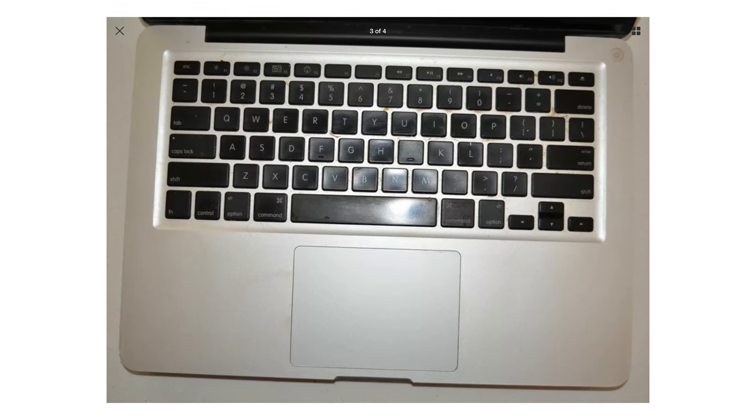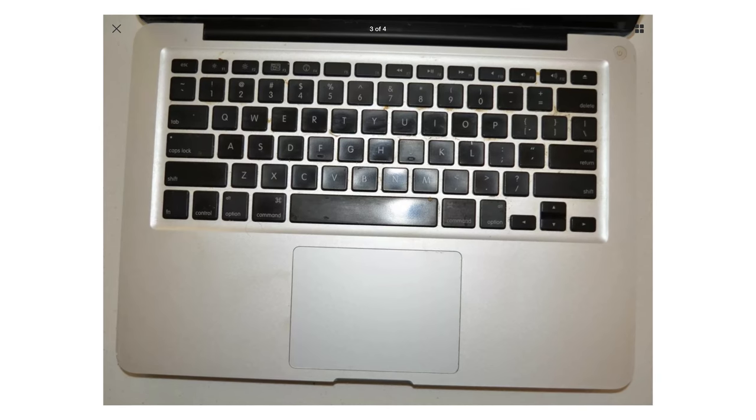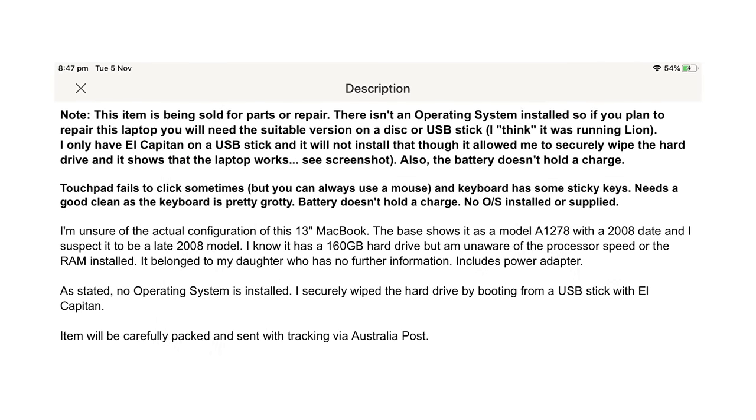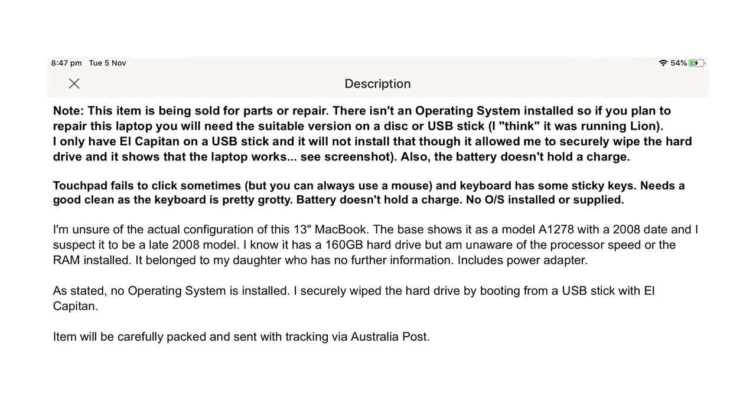Several photos lead me to believe it's the base model 2008 unibody MacBook because it doesn't have a backlight. Apparently the touchpad fails to click sometimes, but you can always use a mouse, and the keyboard has some sticky keys. From the photos it looked dirty, so I'm hoping the keys are actually sticky and not faulty. It needs a good clean, the keyboard is pretty grotty, the battery does not hold a charge — which is disappointing as replacements aren't cheap — and they've securely wiped the hard disk.